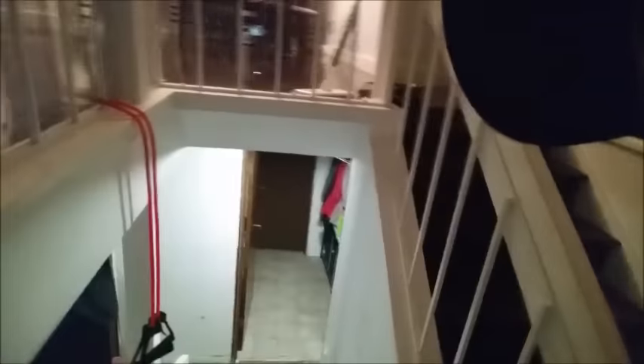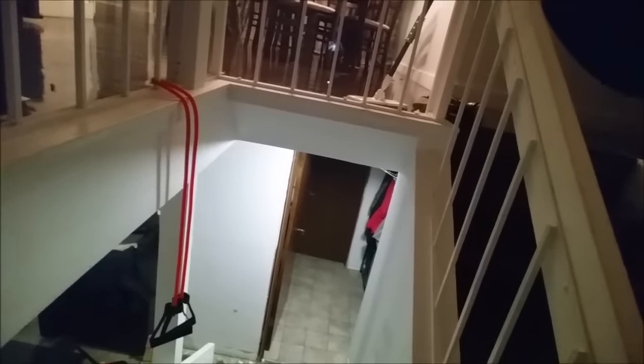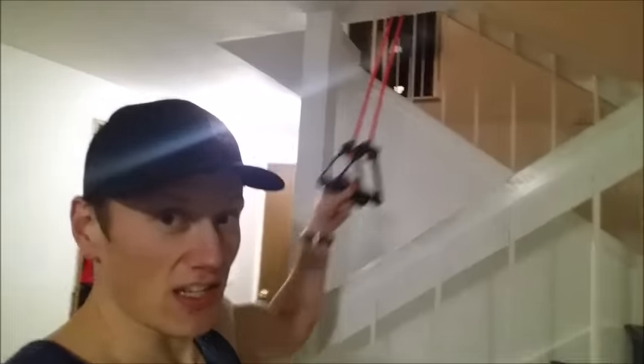Another thing you can use instead of the pull-up bar is a set of resistance bands. This is what my wife uses with the program. I'm just gonna come up the stairs here and show you what we do. So you can see we have a resistance band attached to our hand railing, and then going downstairs — this is where my wife does her pull-ups. She comes around this side and does her little pulley thing. Pretty cool and pretty simple. Just make sure you attach that band at a high point. Always check your bands for rips and tears so you don't get snapped in the face or something.